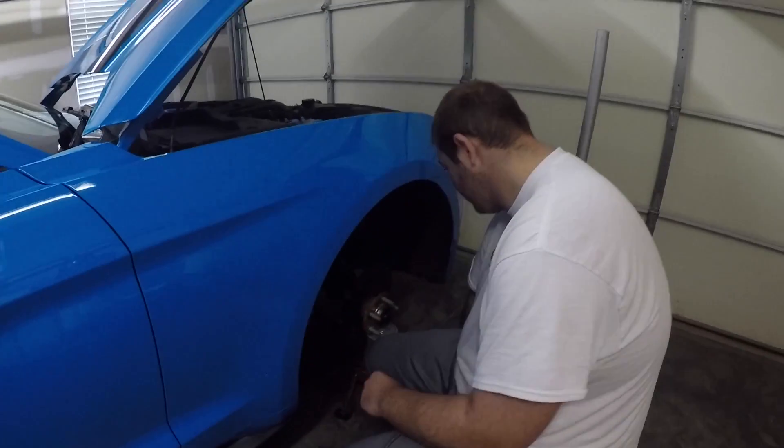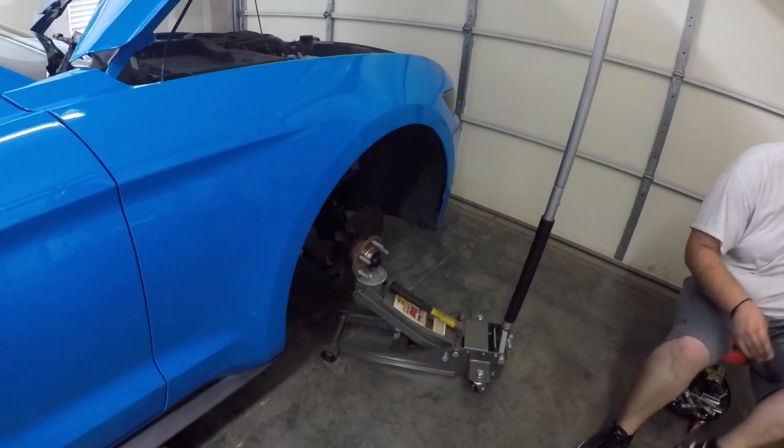So we shouldn't have any problems with that. We've already started — the tires are loose and Casey's already got one of them down right there. We'll go ahead and keep on rolling and chime in every now and then. See you in a few.